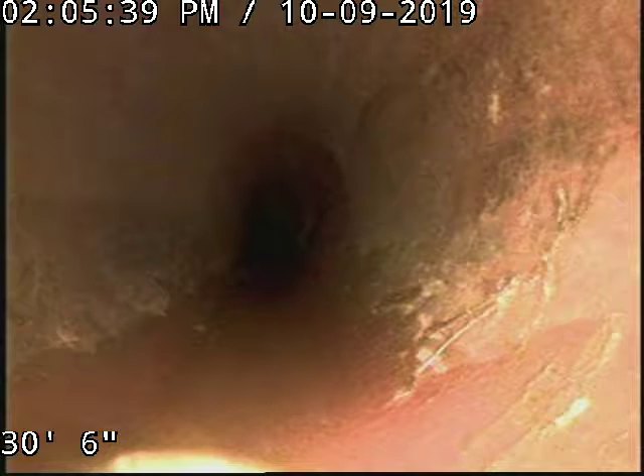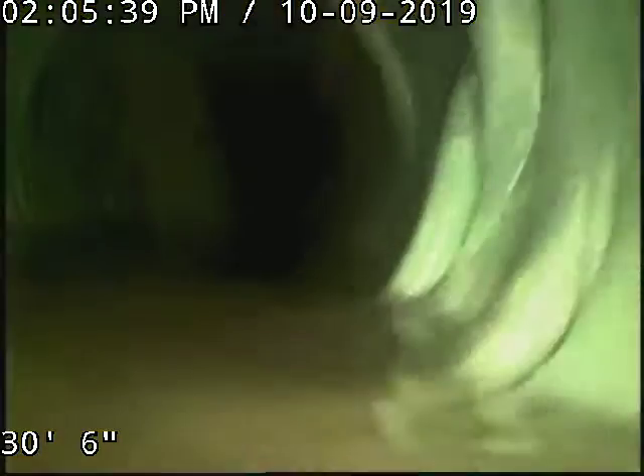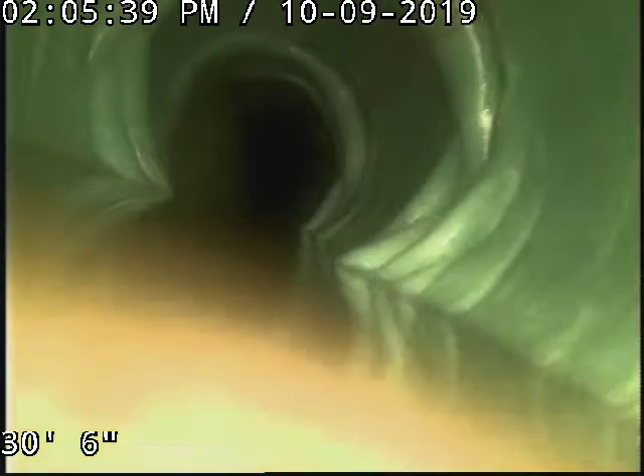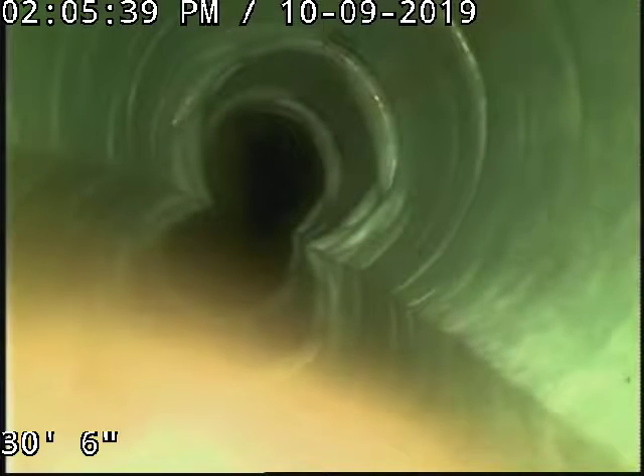We just installed this liner here. There's the end of it — might be kind of hard to see. It's a little low through there, kind of bunchy, but shouldn't pose any problems in the sewer. It's pretty low all the way through the whole thing.